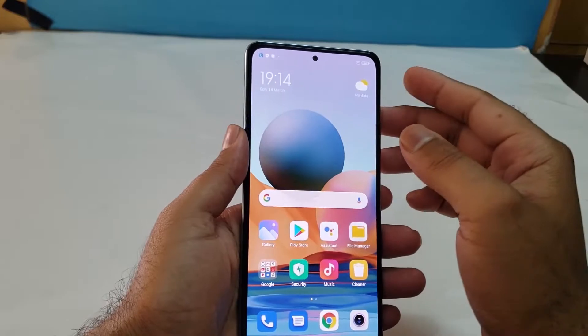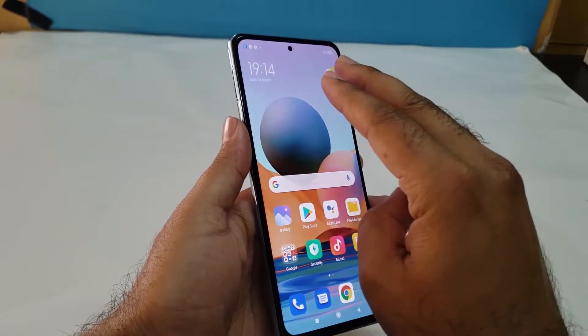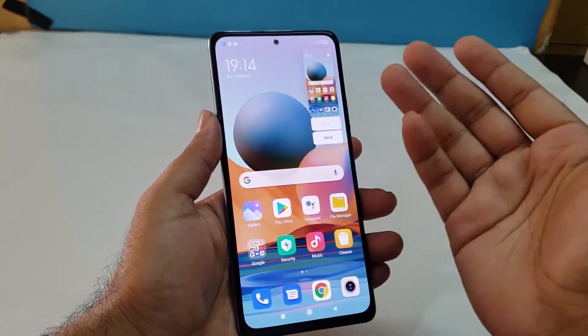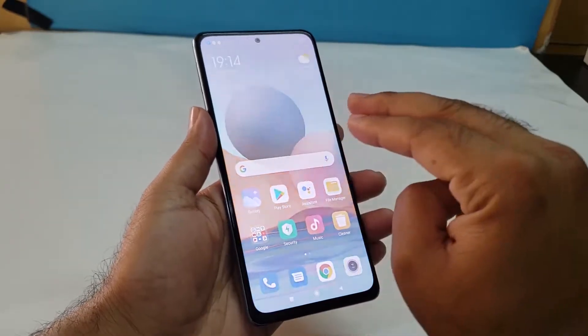The third method is really simple as well. You just need to slide down three fingers on your screen in order to take the screenshot. Here we go — you can easily use that gesture in order to take the screenshot.